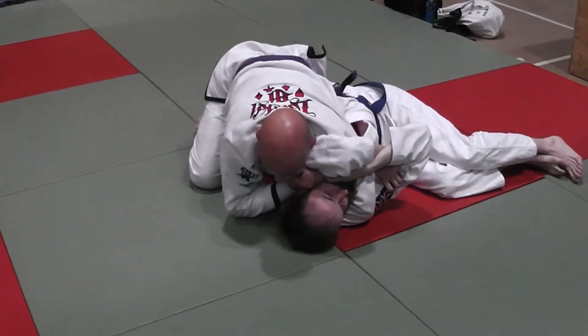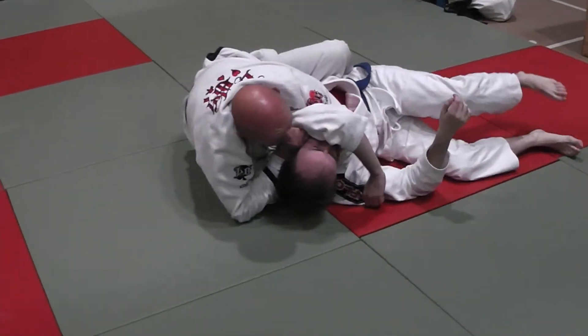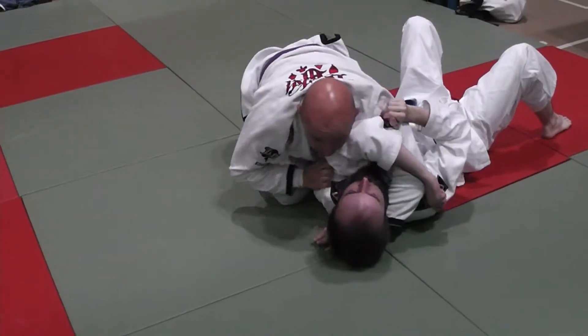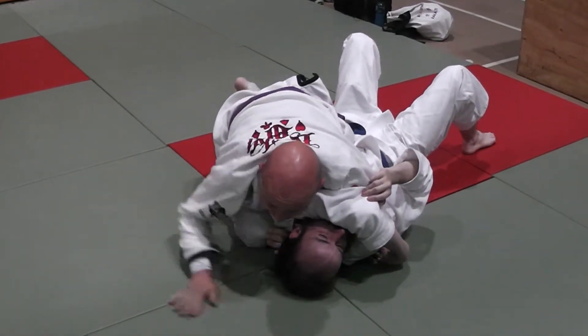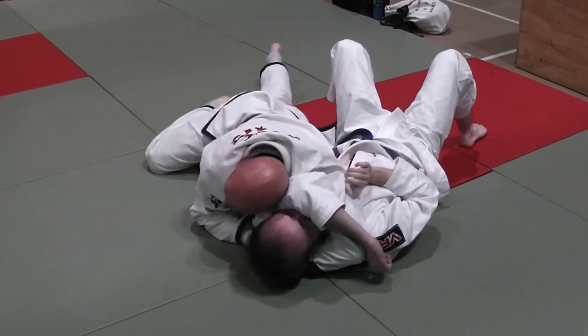My hand comes inside, I make the frame, and I'm here. Just as I'm about to topple him over, he puts his back on the mat. If I feel him putting his back on the mat, I don't get super tight and try to keep him on his side — I just let him turn. And I'm back again to my Katakotami.